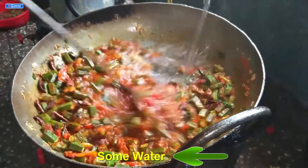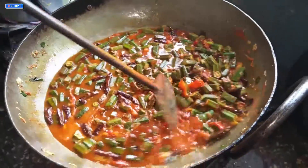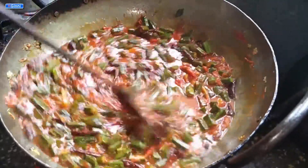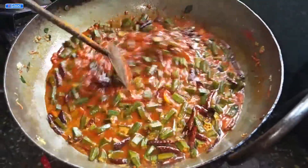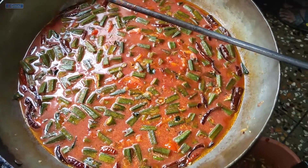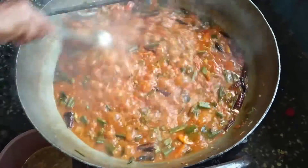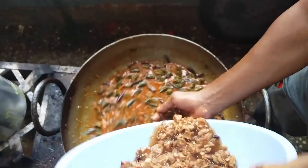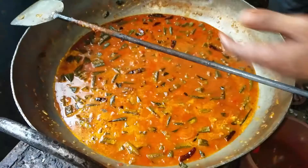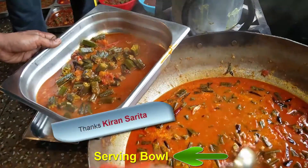Add some water — the amount depends on the thickness of gravy you are expecting. Add more water so that all the pieces get submerged. Increase the flame and stir continuously. Now add tamarind water, which turns the curry a little brownish in color.